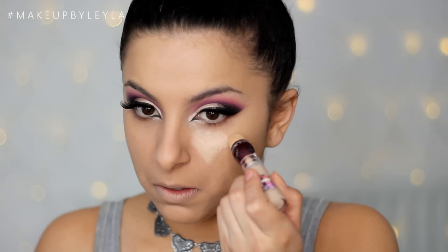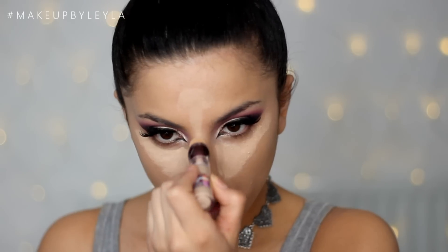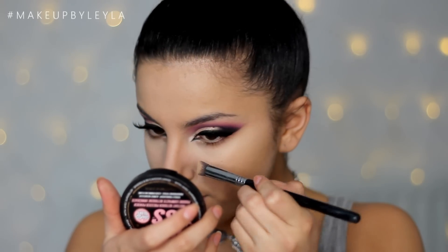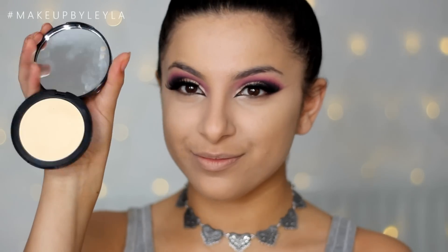Once that's all blended in, I'm applying some concealer to my under eyes and the areas I want to highlight — my forehead, chin, and the bridge of my nose — just to bring those areas forward. I'm blending that in with the same Miracle Complexion Sponge from Real Techniques. Then to get into the tiny areas the sponge can't reach, I'm using my Sigma 3D HD Precision brush. Then I'm using this Kick-Ass Powder from Soap and Glory to set my under eyes and the other areas where I applied concealer.